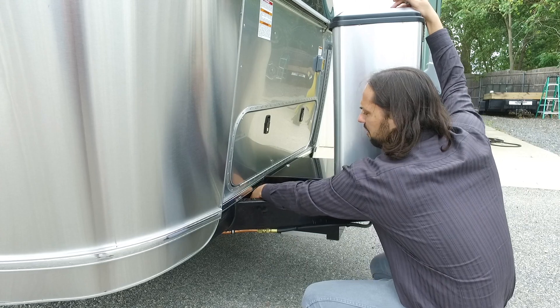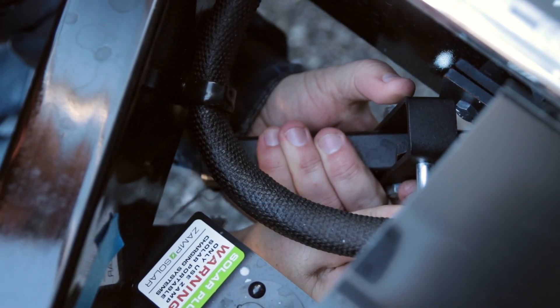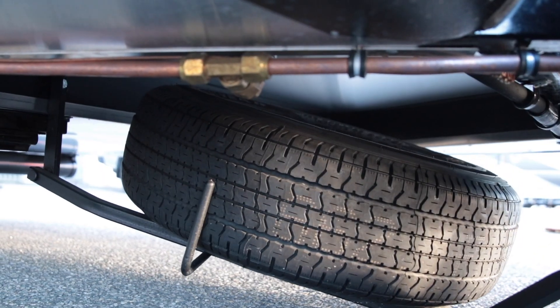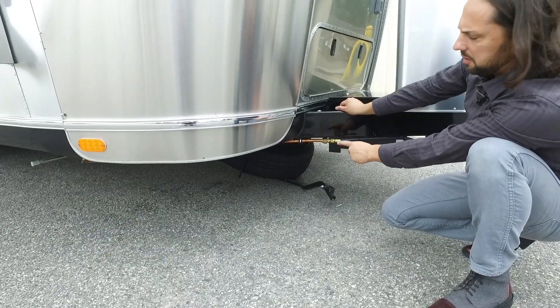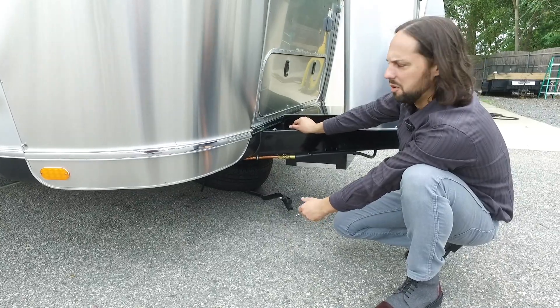The spare tire — when you want to release it, pull the pin, slide the top pin across, the arm will then drop down, and it gains you access right to the spare, which is the same size as the rest of the tires, just with a steel wheel instead of aluminum.